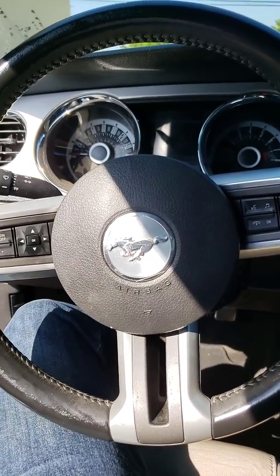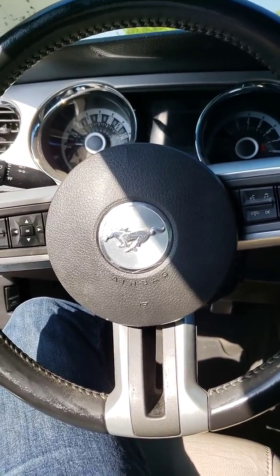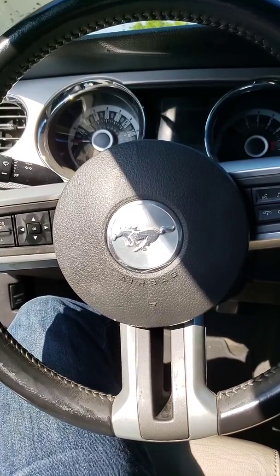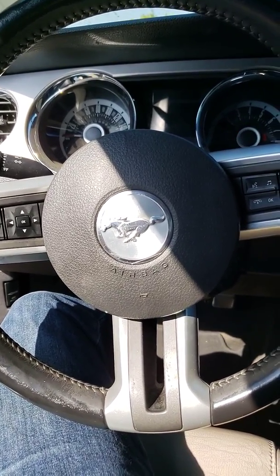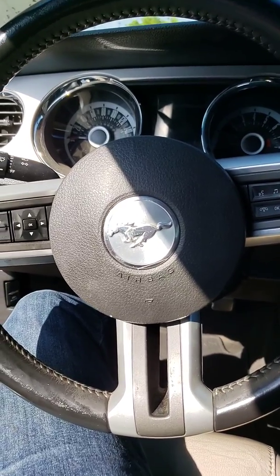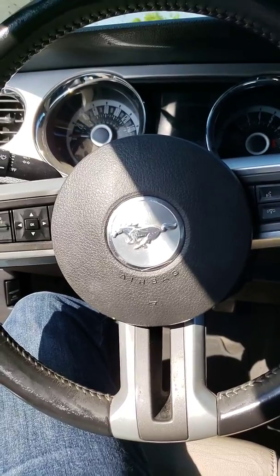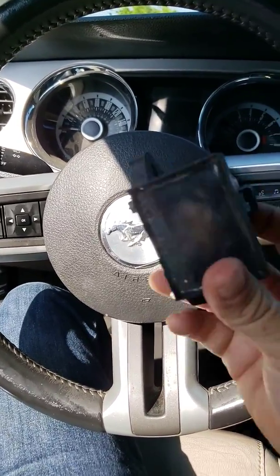Hey guys, I have a 2013 Ford Mustang V6 engine. I had the engine light on showing me a code for P025A, which indicates that it's your fuel pump control circuit. And it looks like this.